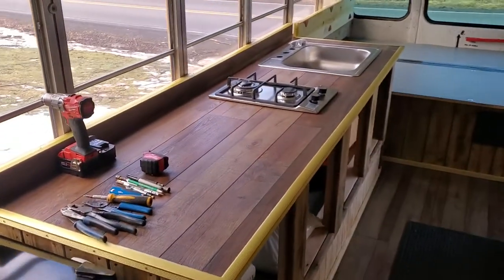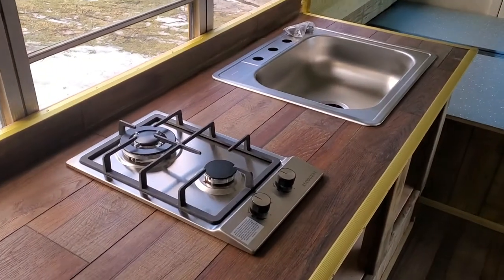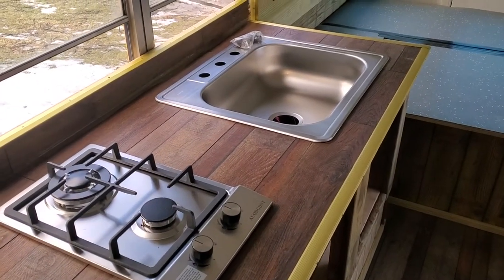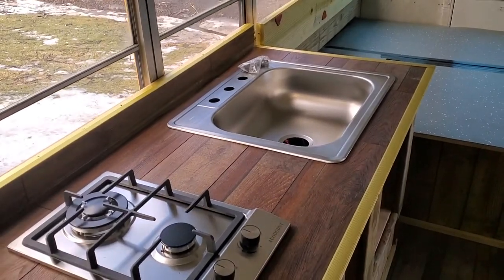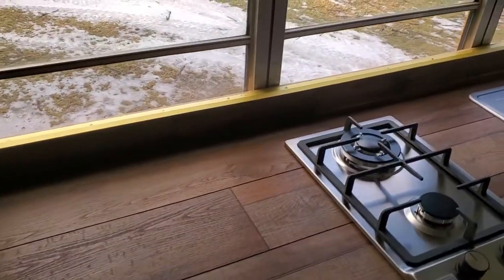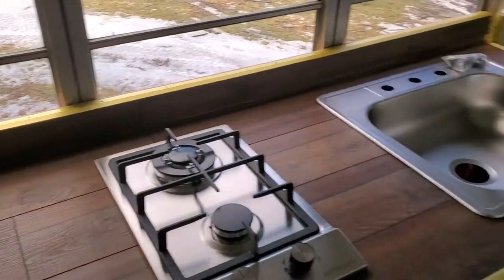Got our cooktop in and our sink set. We still got to finish these off — I got a long propane hose and regulator set. We got to trim the sink out and put the drain in, but we got the countertop cuts done. Left us a good piece of countertop here. I'm probably going to have to put a little bit of a heat shield behind that back burner, but we probably won't even use it that much, to tell you the truth.